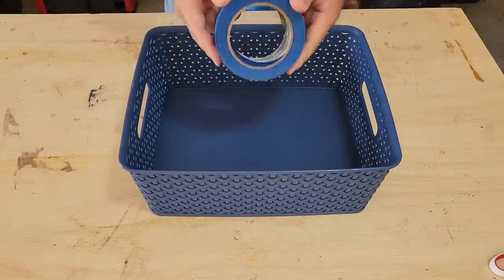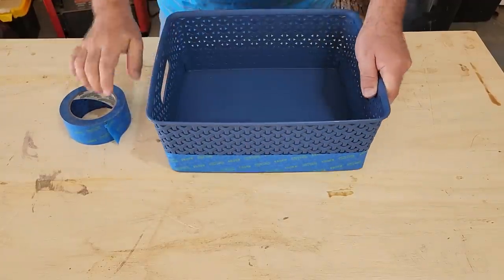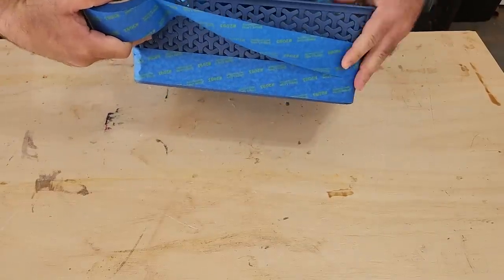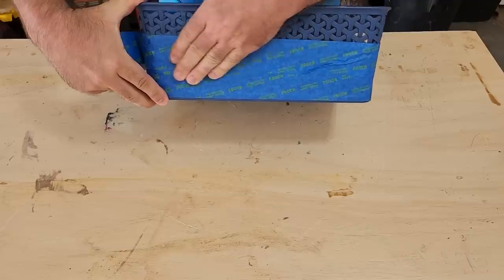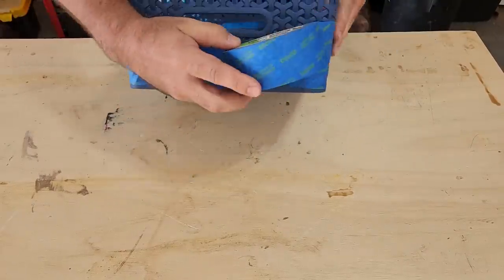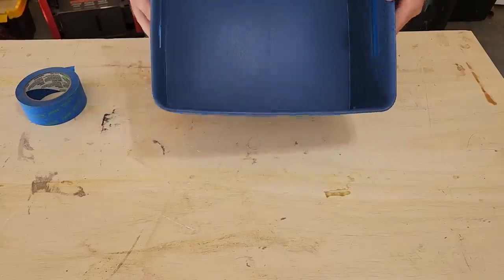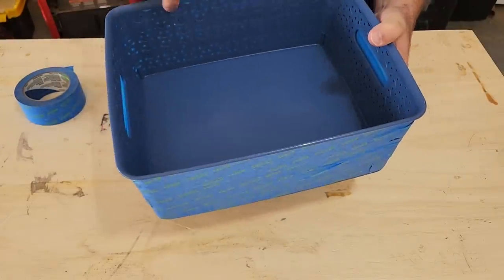So grab some blue tape. It's the best for this project — it has great adherence. Put it on the side layer by layer. It's okay if you get a few wrinkles in it; just smooth those right out. It's not going to affect the concrete at all. We just want to make sure it's basically waterproof to a point. See that handle on the side? You want to cover that also. Just run that tape up and down. Once it is covered, look for any light that comes through. If not, you're ready to go.